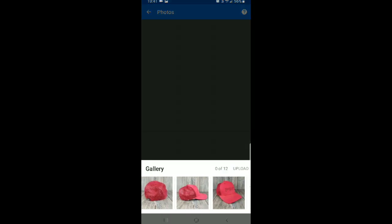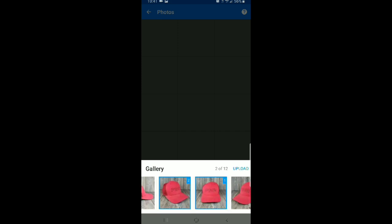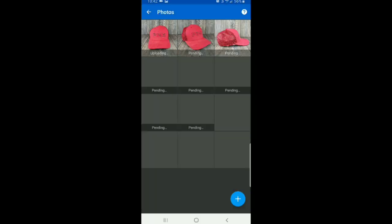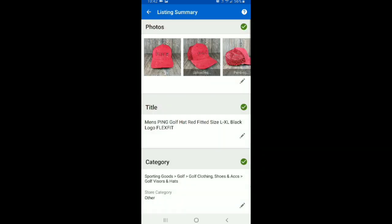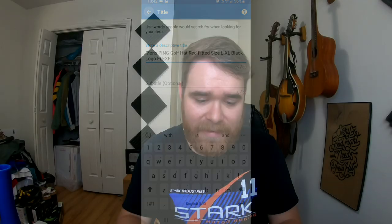I'm going to add pictures — go to your gallery and it's going to have the pictures we just took. I'll select all eight and upload. Checking the title again: men's PING golf hat, red, fitted, size large extra large, black logo, Flex Fit. I think that's a great title with a lot of keywords. I might add 'baseball cap' because even though this is technically a golf hat, the style is a baseball cap. Also add both 'cap' and 'hat' in your listing because depending on where you're from, some people say cap and some people say hat.